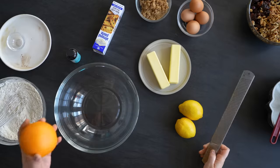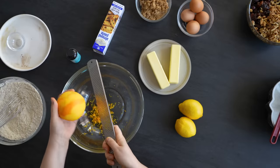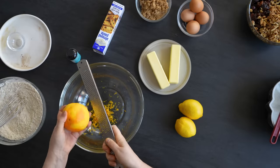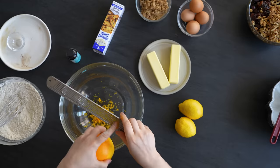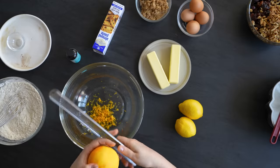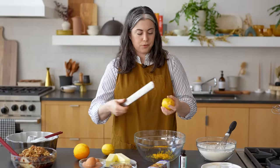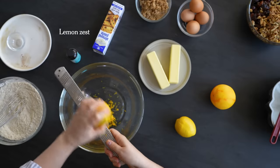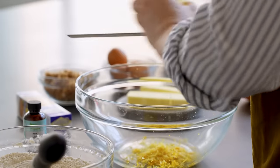I'm going to start the batter by zesting my citrus — an orange and a couple of lemons. This is to replace the flavor of candied peel. Orange is a really powerful flavor so I like to be cautious, but that mix of orange with brown sugar, almond, and all the fruits becomes really harmonious. It just equals Christmas flavor.